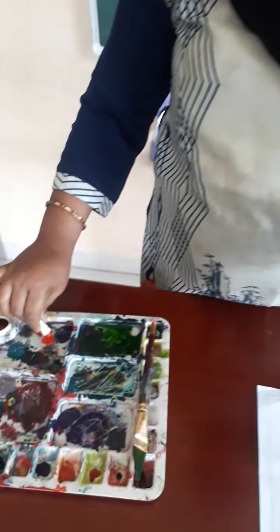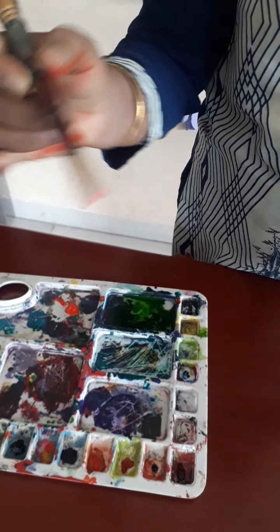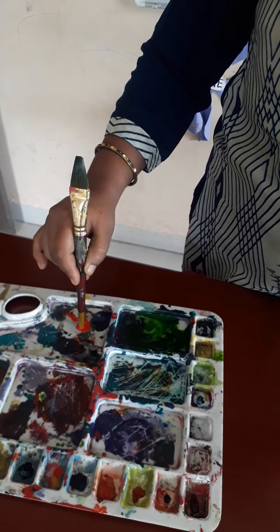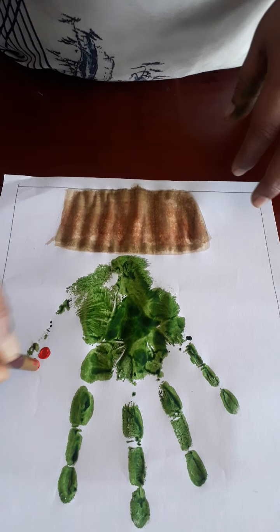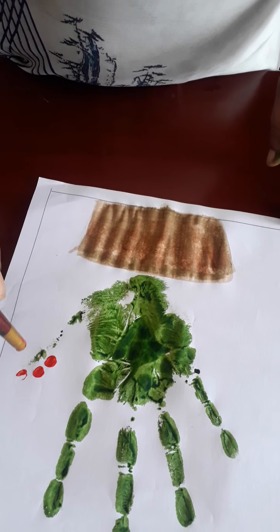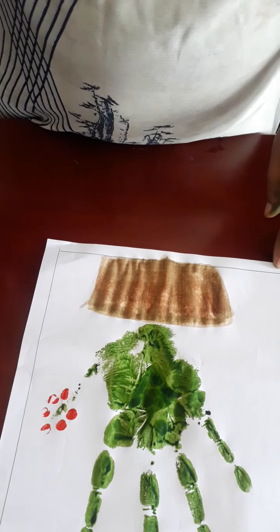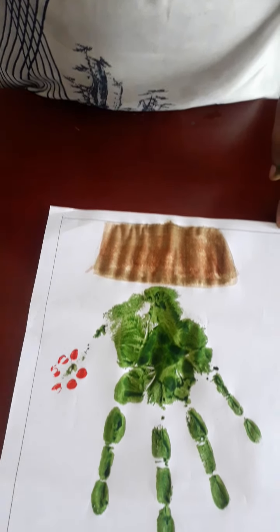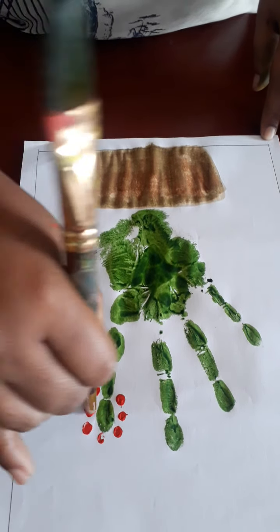Take some red color. This is red color. I am taking some red color here. Now dip the point in red color and make a nice flower. Count the dots with me: 1, 2, 3, 4, 5, 6. Now 1, 2, 3, 4, 5, 6, 7. Here are 7 dots.